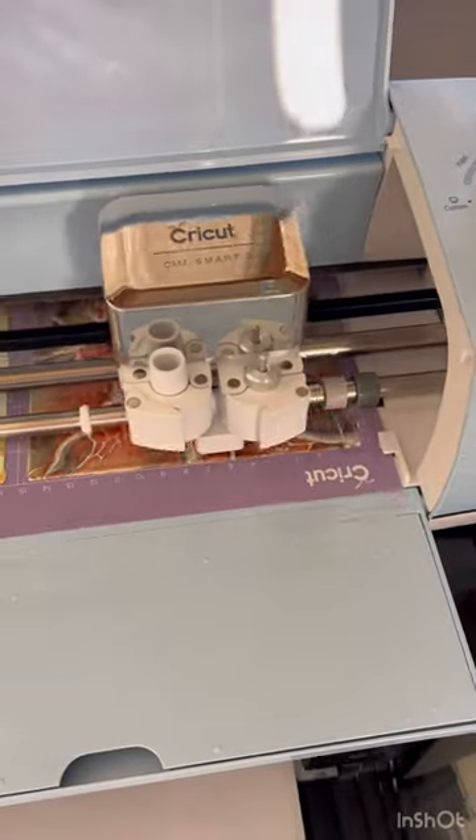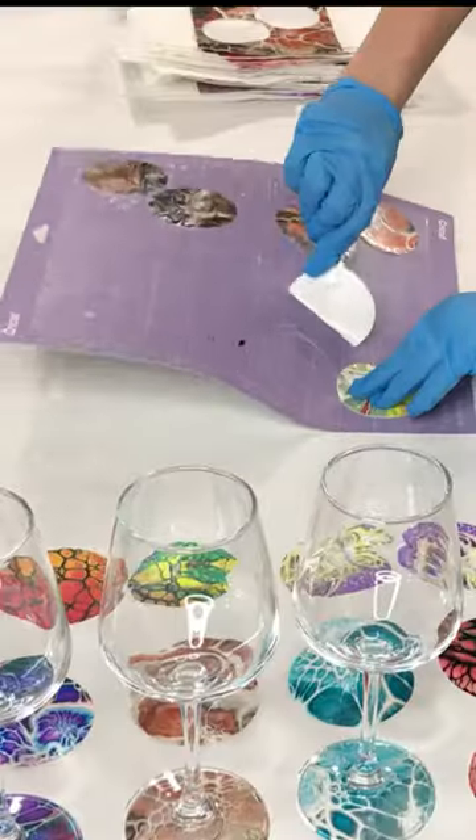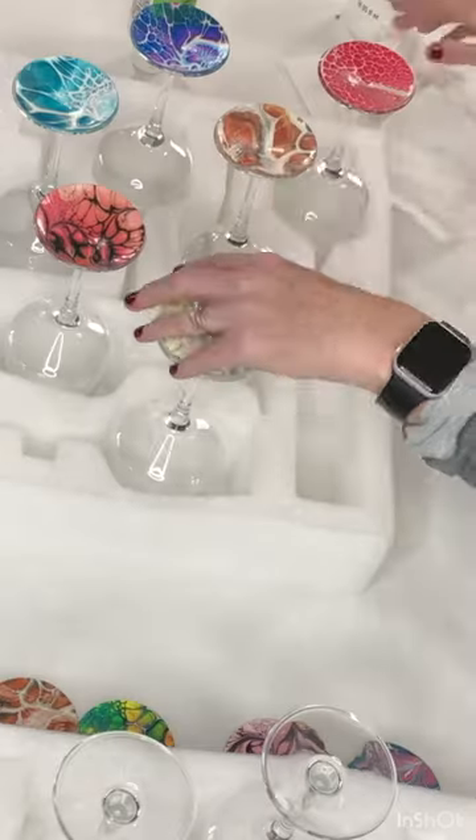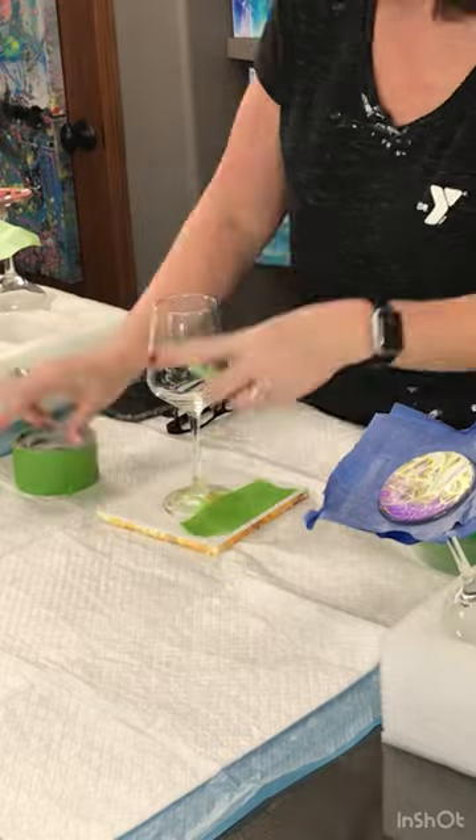I allow it to dry and then I use my Cricut to cut the circles so that they're exact. Then I glue them together and put them back to back on a glass.